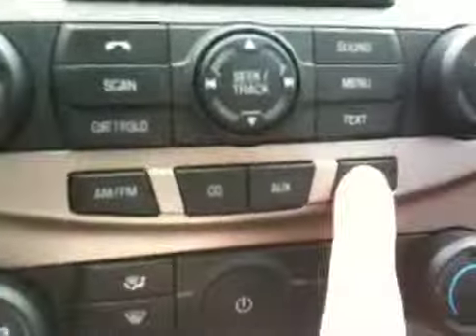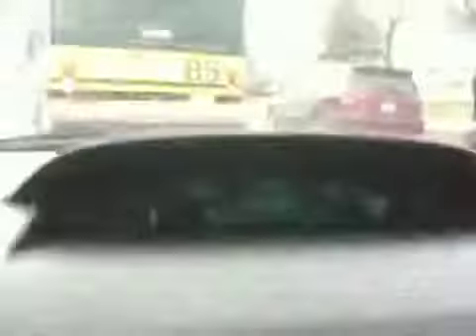Another feature I overlooked in my previous video is that this version of the Focus — and maybe it's standard equipment — has the Sirius satellite radio right here. You can tune into that. When you go to satellite radio, you get your choice of probably a hundred or so channels of advertisement-free pure music, news, or whatever you want that's topic-based. It's kind of nice. If you're on a long road trip, you can listen to the same news or music from one state to the next and not worry about stations coming and going.